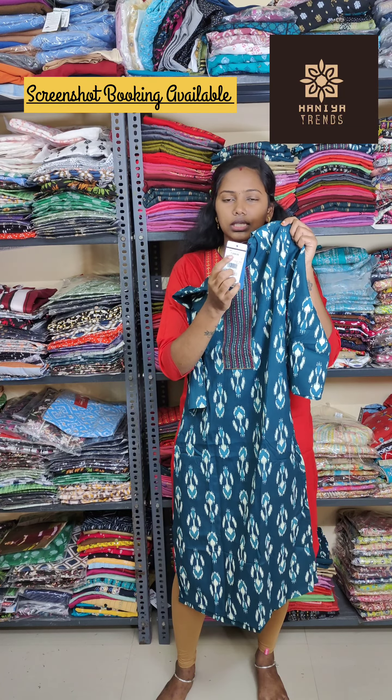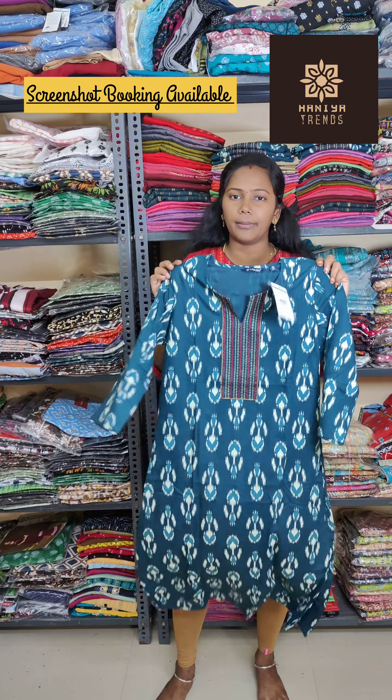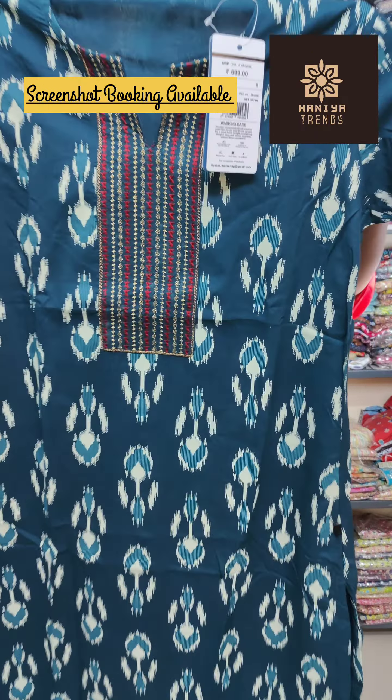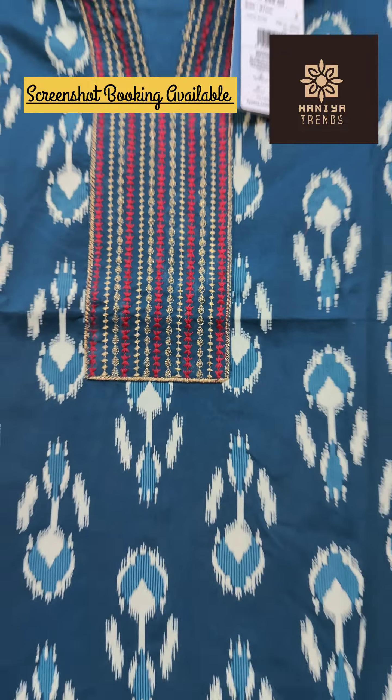This is a lavender color — a dark lavender color. This is an orange color with golden color. This design is super. This is a regular wear design good for the office or college.